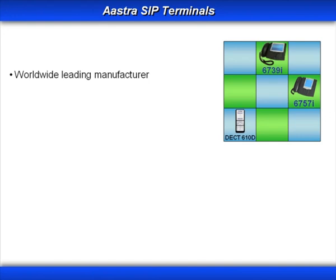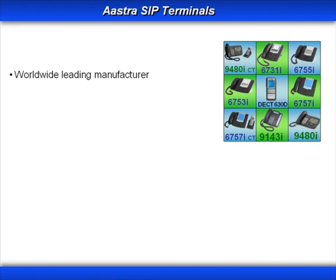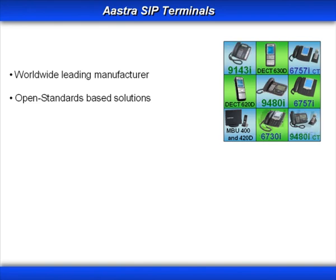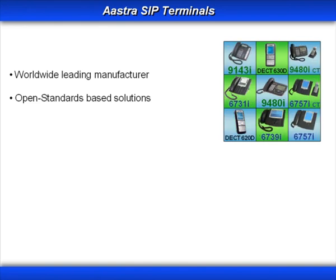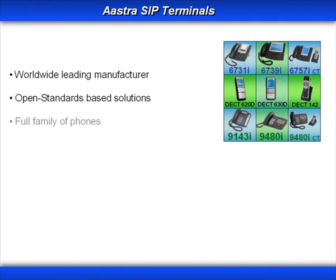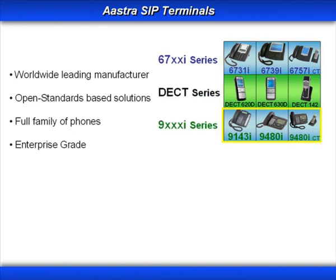ASTRA is a worldwide leading manufacturer of terminals, systems, and applications for building and accessing communication networks. ASTRA is committed to open standards-based solutions that work with not only their own IP communication systems, but those of other manufacturers. ASTRA's full family of phones are cost-effective, enterprise-grade IP telephones that have been designed for interoperability, upgradability, and ease of use.